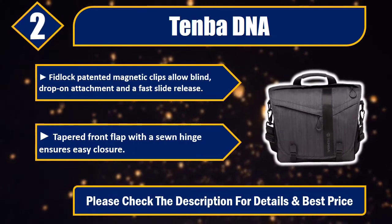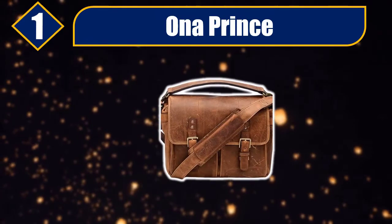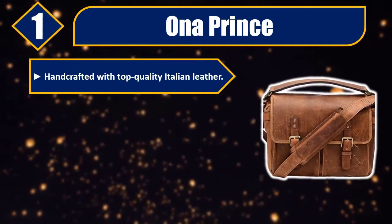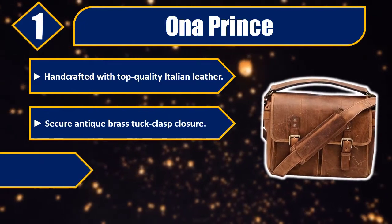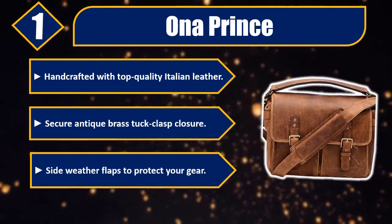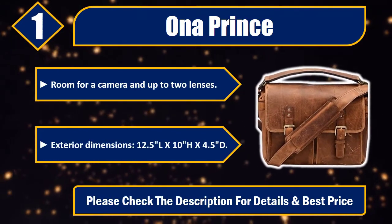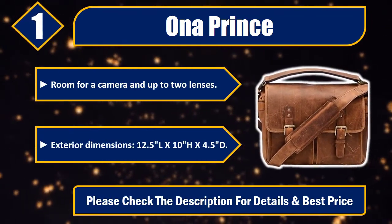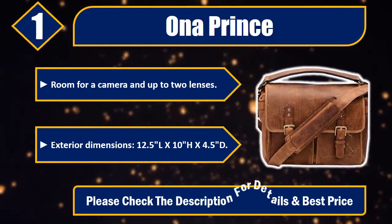Number one: ONA Prince. Handcrafted with top quality Italian leather. Secure antique brass tuck clasp closure. Side weather flaps to protect your gear. Room for a camera and up to two lenses. Exterior dimensions: 12.5L x 10 inches high x 4.5D. Please check the description for details and best price.